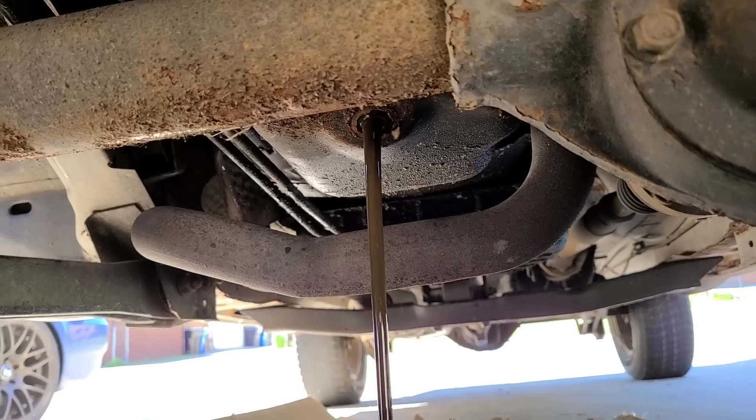I can smell these brakes cooking — I have been a little rough on them to try and clean them up. These were totally rusted before from sitting. They're looking pretty nice. Not bad at all. I've only driven it maybe 5 miles, but the pads look pretty much new. It's like they did brakes on it and then just let it sit. The inside rotor looks good too — these are going to clean up.